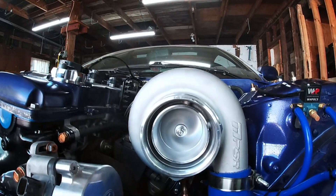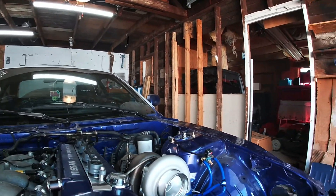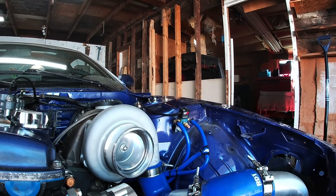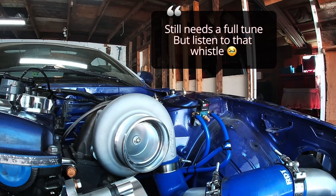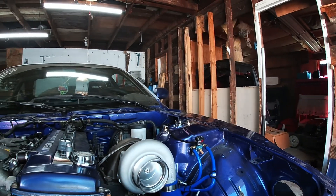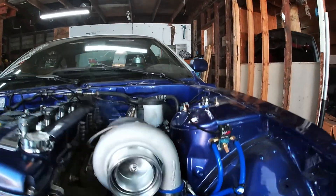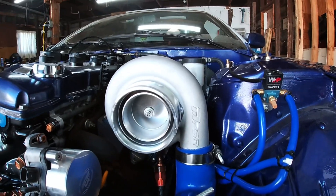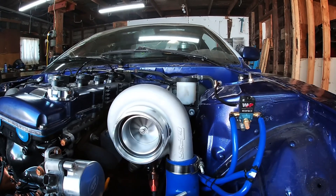Alright, so it's finally running — very, very loud — but the turbo is spinning. Still spinning. Don't worry about the smoke, that's from where I was actually priming the turbo.